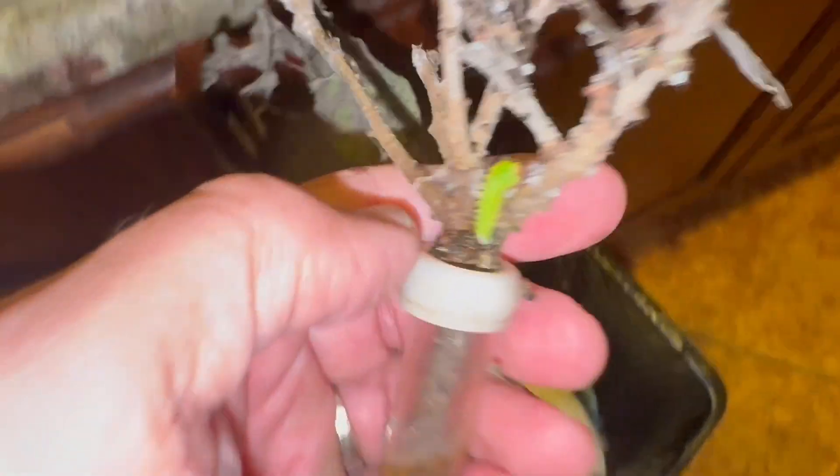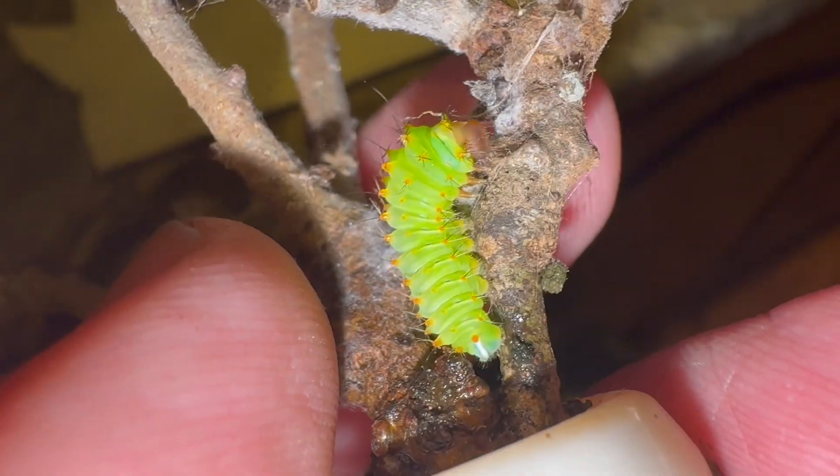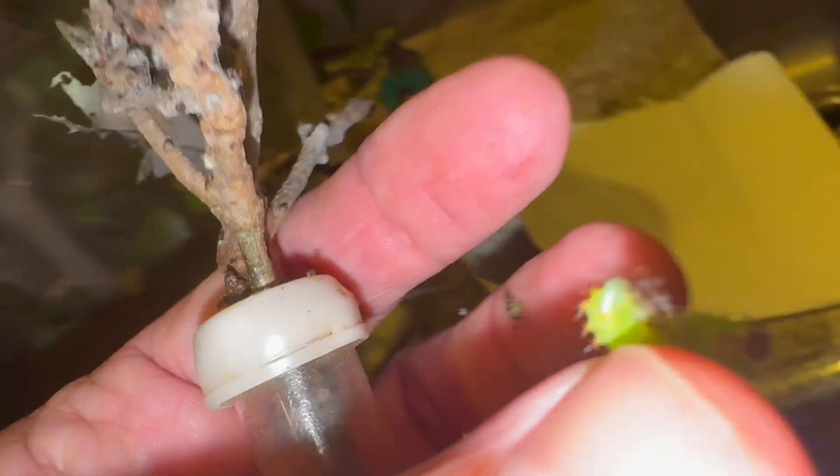Now my job is going to be to take out this — this was the old twigs that the eggs were laid on. There's one of them; let's throw them out. What are you doing in here, bud? Oh, he's molting. They're going to get big quick. It's going to get ridiculous. I'm just going to put him there.